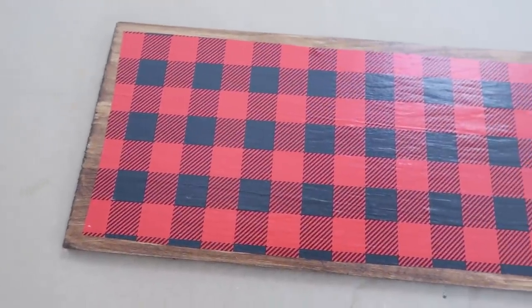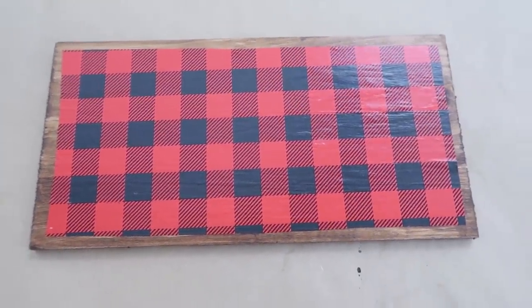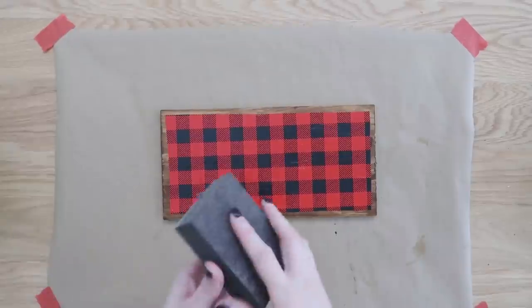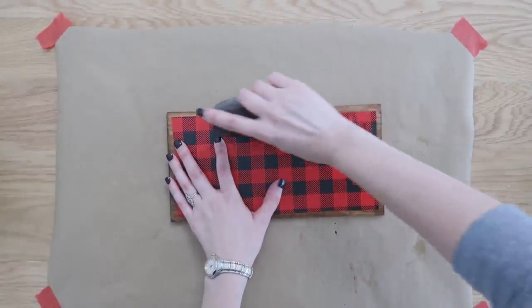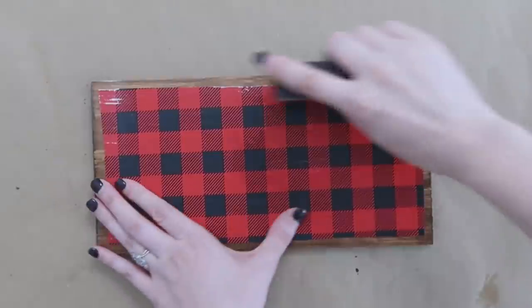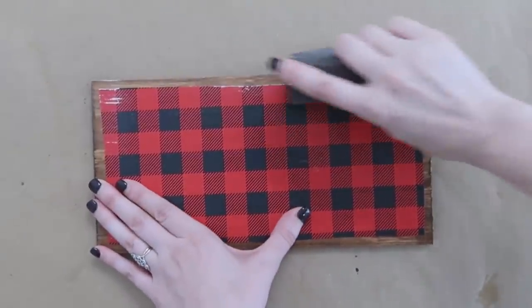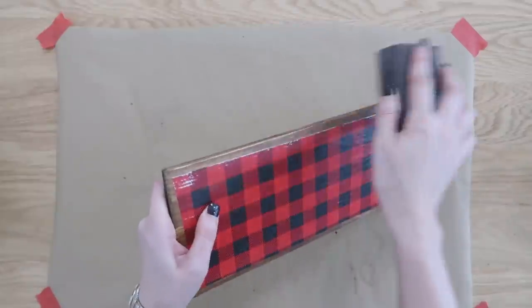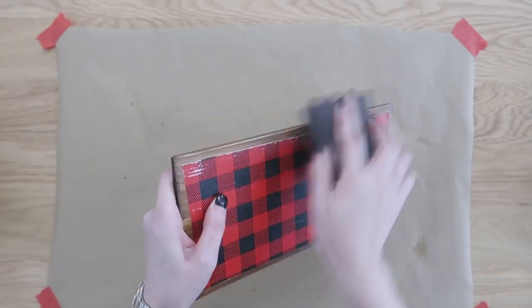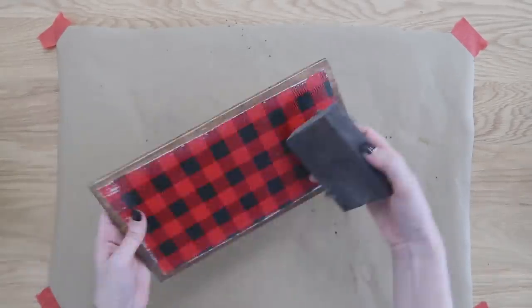I let it sit overnight to make sure it was completely dry and cured before moving on to the next step. We're going to make this a little bit more of a rustic sign. I have a sanding block that is also from Dollar Tree, and I'm just rubbing that along the edge of the wrapping paper — you can see it starting to rough up. I also took it around the edges of the wood to give it more of a rustic look and feel.